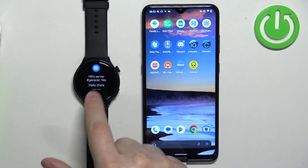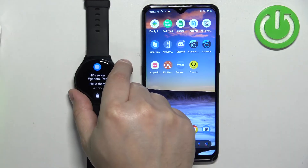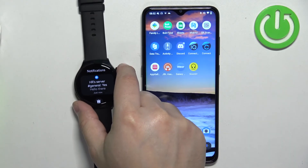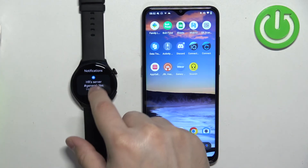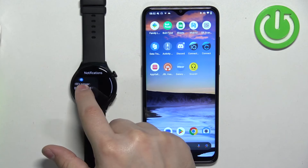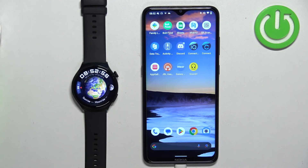You can remove the notification, or tap on it to open it. If you miss a notification, you can swipe up from the bottom of the screen on the home screen to open the notifications menu. Here you can read it, clear it, or clear all of them by tapping on the bin icon.